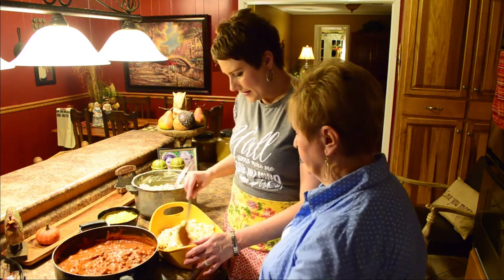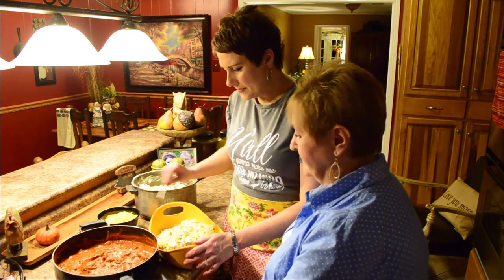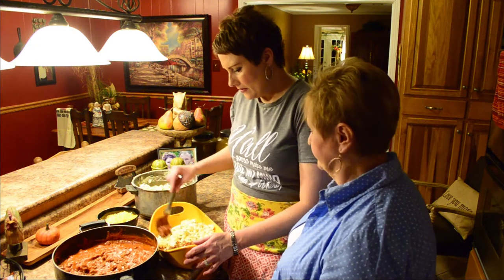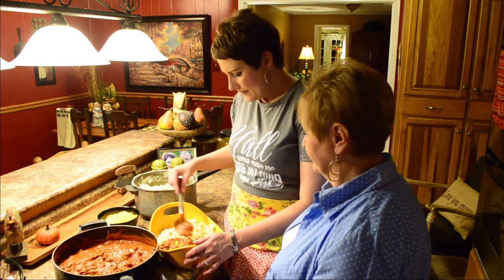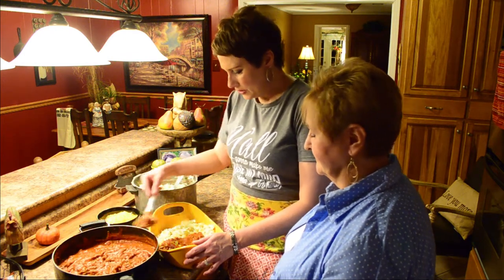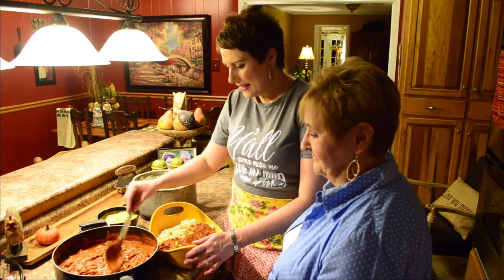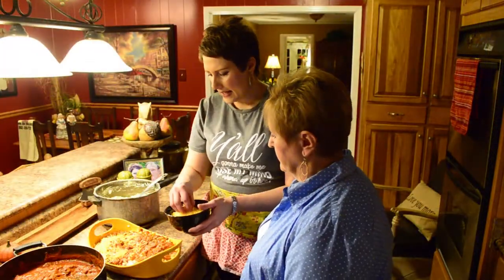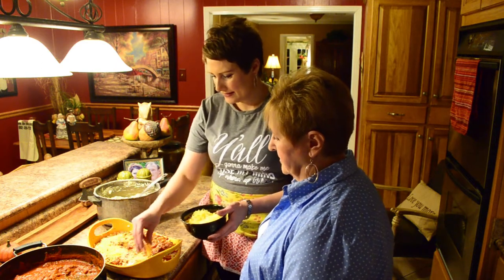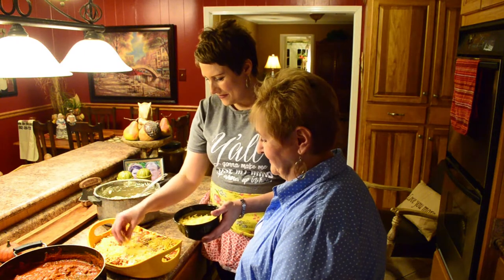I wanted to tell you a little bit about my friend Debbie and how I met her. Tonight we're actually making this meal for her son David and her daughter-in-law Valerie. David works with Ricky, and when she was down helping with the baby after Annabelle was born, I had the pleasure of meeting her, and we have just been best friends since. Now we're going to end this casserole with the best part — cheese. Love some cheese. Me too. The more the better — it makes everything so good.